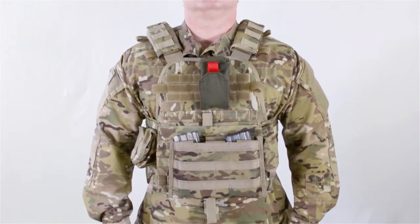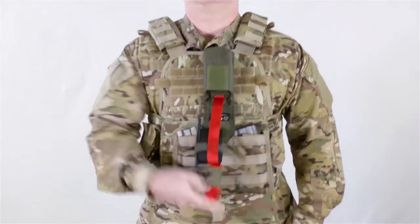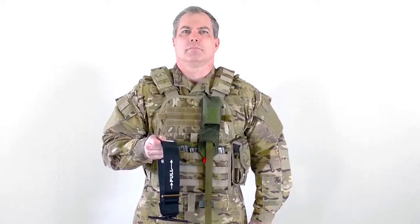Remove the TMT from its stored location. Hold the end of the strap by the white time label tab. Allow the TMT to fall open. With the word 'pull' facing away from you,